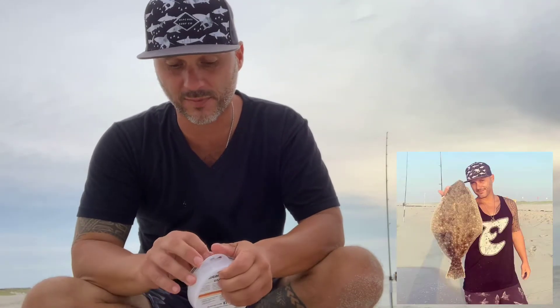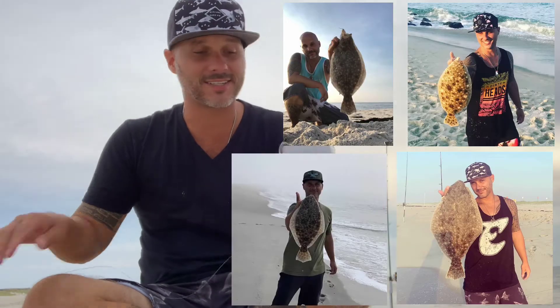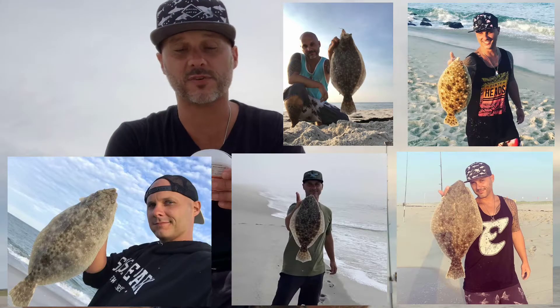What's up guys, it's Eric from the Surf NJ. I just want to take a moment to show you my favorite fluke rig — the rig I've been using for the last four years with a lot of success. I promise you if you watch this video, it is the easiest, most foolproof, idiot-proof way to catch fluke from the surf. I'm going to show you how to tie it, how to dress it, and then why it's so successful.